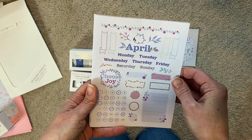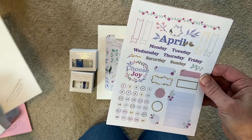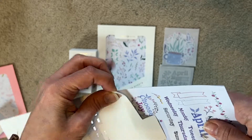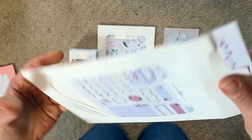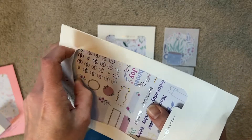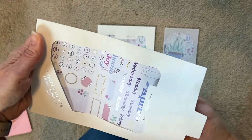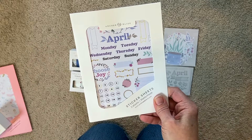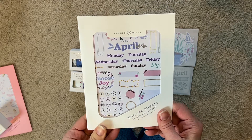So I can do two weeks or two different planners - my faith journal and my classic planner, or if I choose, my mini planner and my classic. I'll put those back - don't want anything to happen to them. I just realized I'm going to have to find a new sticker storage method since my cart is completely full. If you have these stickers or order from Archer and Olive, how do you store yours? Comment below! Also if you're new, please subscribe and click the like button.